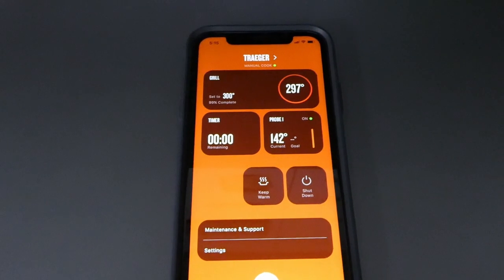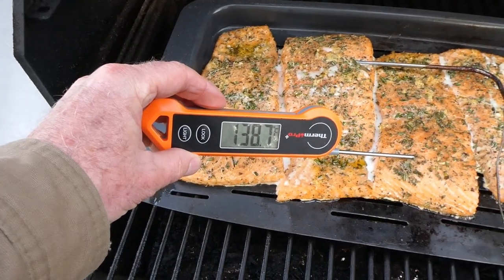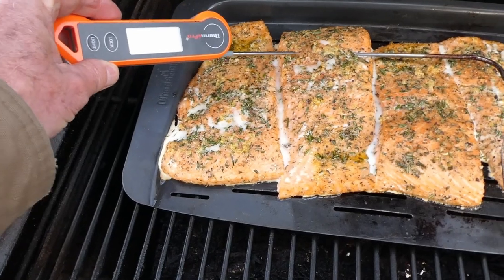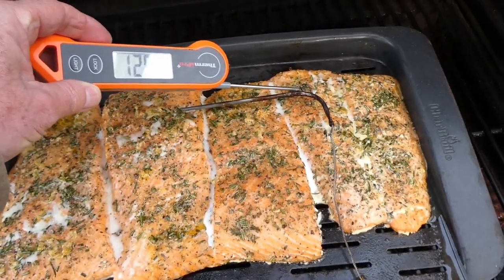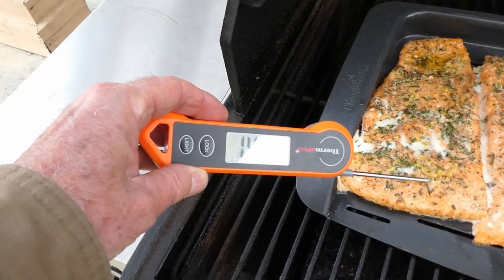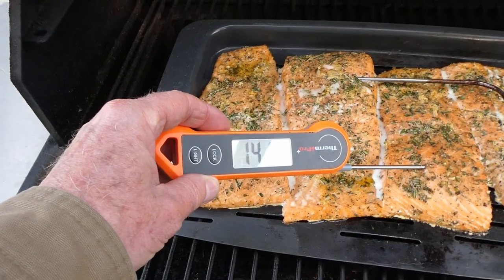All right, let's go check it out. Just — oh yeah, we're just about there. All right, we are there. All right, it's coming off.